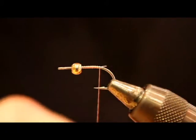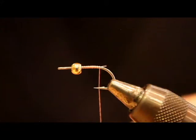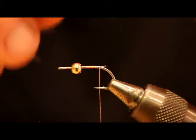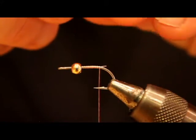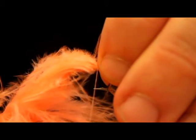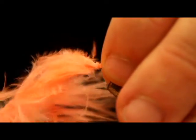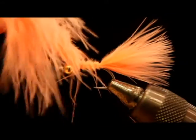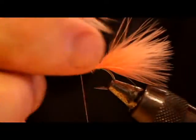For the tail I'm using a shell pink marabou, about the length of the hook shank. With cutthroat, I find that they tend to be headhunters — they eat their prey head first — whereas coho will often eat it right from behind. This can lead to short strikes because they're nipping at the tail and not actually connecting with the hook. So if that's happening, you can always pinch off a little bit of the tail to make it shorter. It's better to have it too long than too short, since you can't lengthen it on the water.